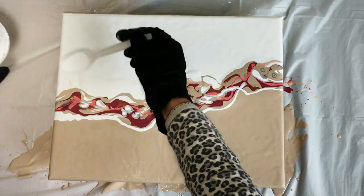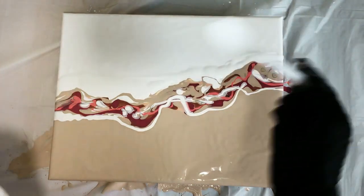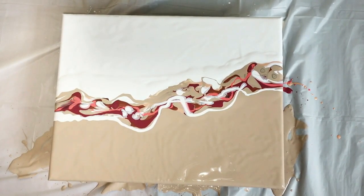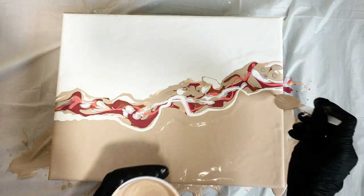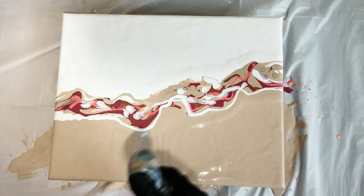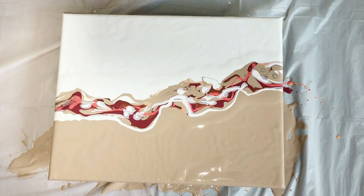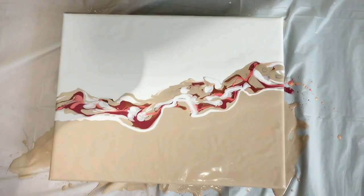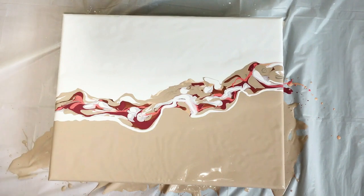I'm adding a ribbon of the base color to either side of my ribbon of the other colors. This technique was developed by Rinske Dauna, the original creator of the Dutch pour. She puts an extra ribbon of the base coat near the sides of the colors added to the canvas, which helps give a flow when she starts to push the paint with the blow dryer. Not everyone uses this technique because it makes a softer effect in the final blowout, but if you prefer a stronger defined look, you can skip it.